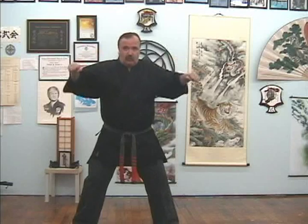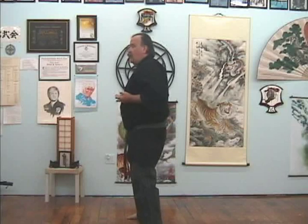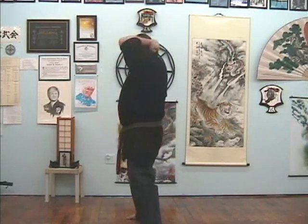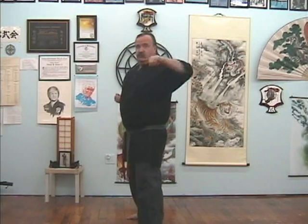From here, I'm going to circle my arms up around, coming over the top as I punch him in the face with the vertical punch or punches. From here, I bring my elbow straight back and strike with my rear elbow to my opponent's solar plexus. From a side view: one, two, three, four.